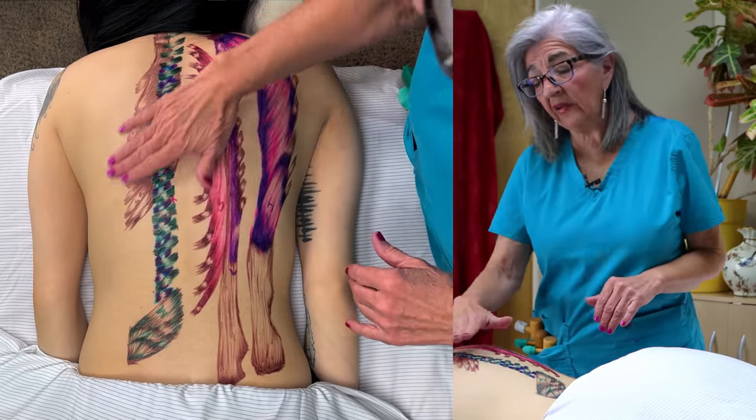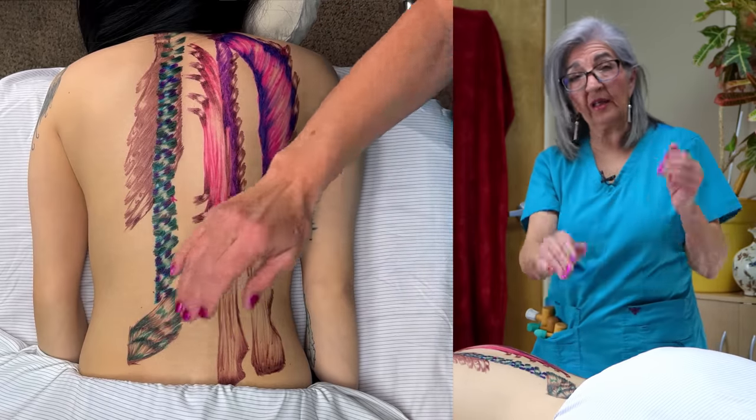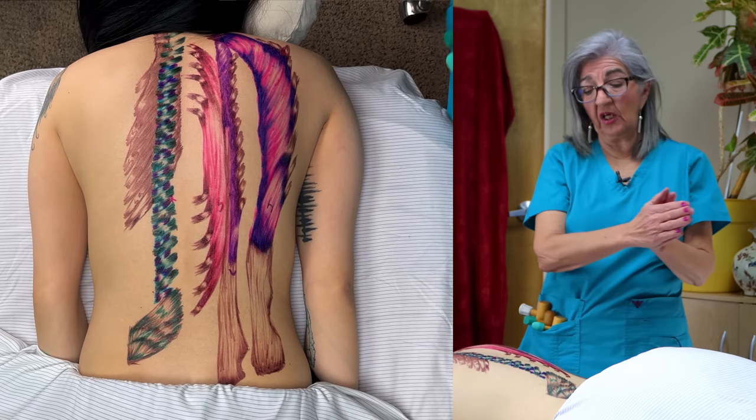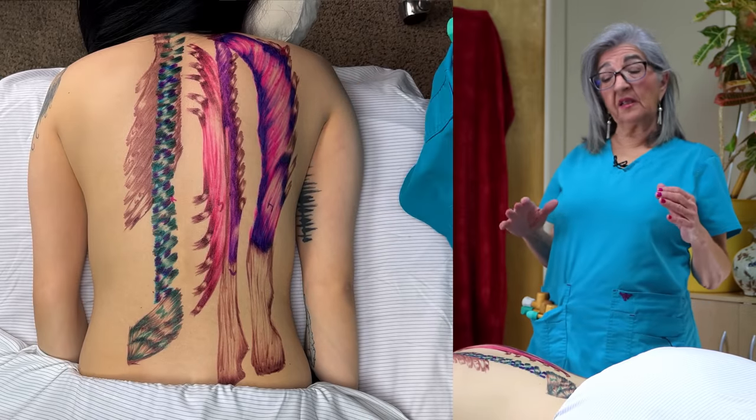The transversospinalis are for rotation — like when you reach in the back of your car, or when you reach to grab your seatbelt, or when you have bad posture. I had a client just this week who came in with really bad ergonomics at her office. She sits at her desk and her monitor is sideways, so she's constantly rotating. She had some mid-back problems. So now I know I need to check the transversospinalis because these are used for rotation, where the erector spinae are used more for extension.